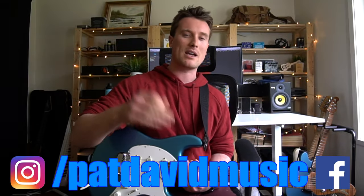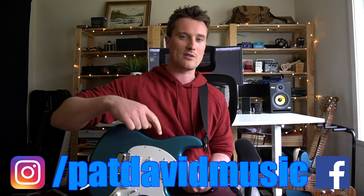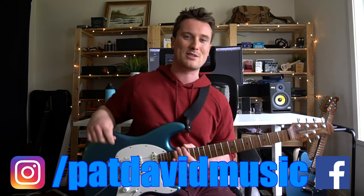Any questions, hit me up on Facebook. And hey, if you want to learn to be a better guitarist, click on that link below. I've been Pat from Pat Saver Music — see you all again, bye.